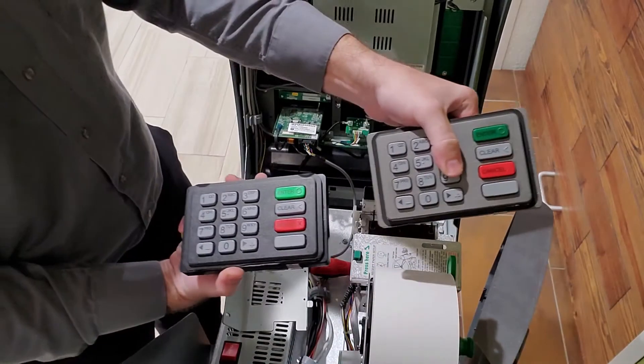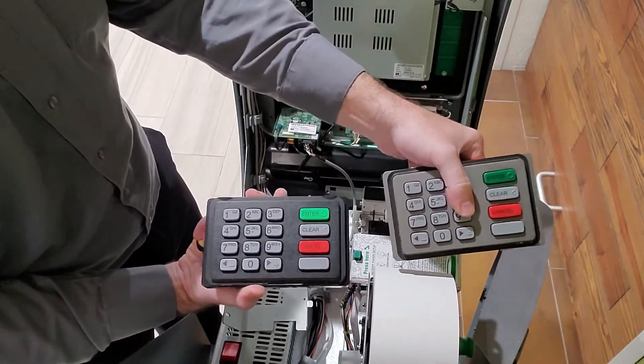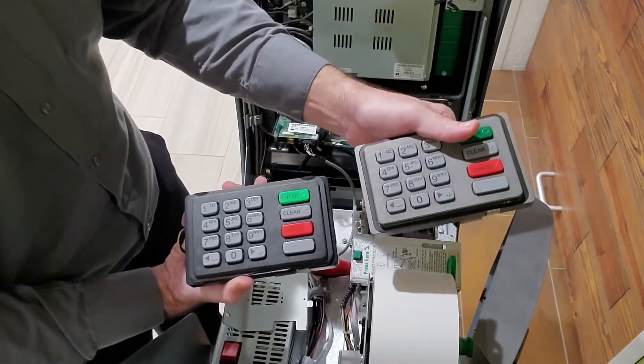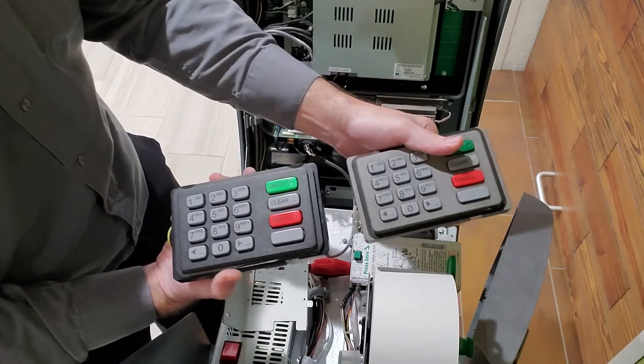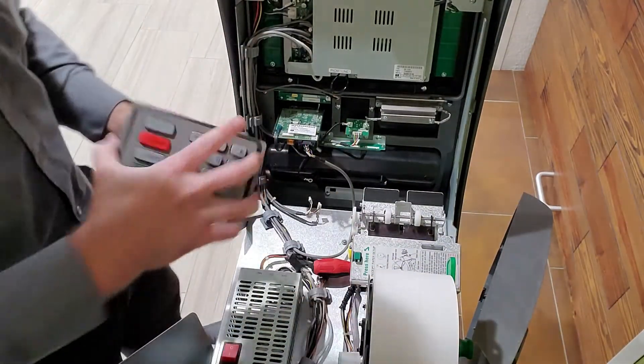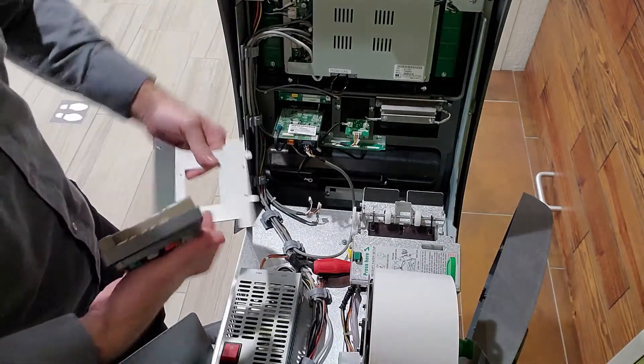You can tell here there are slightly different colors — one is definitely a darker black and then here's a lighter gray one. I don't really mind what color it is, just as long as it works. Let's figure out the orientation here.